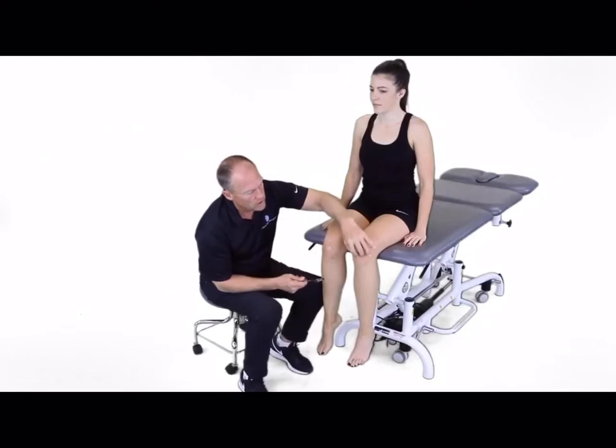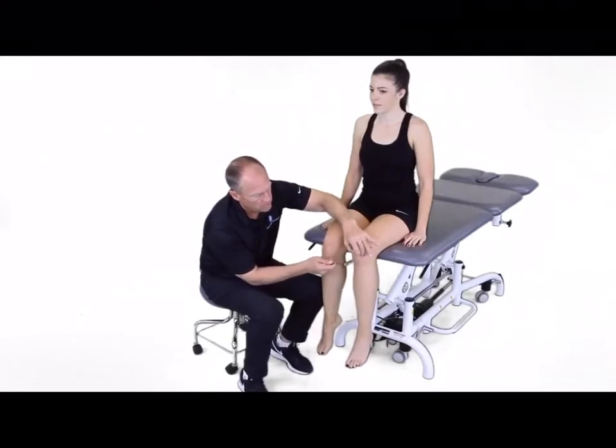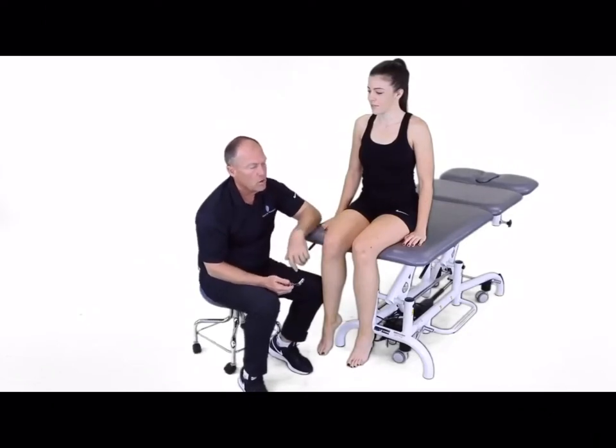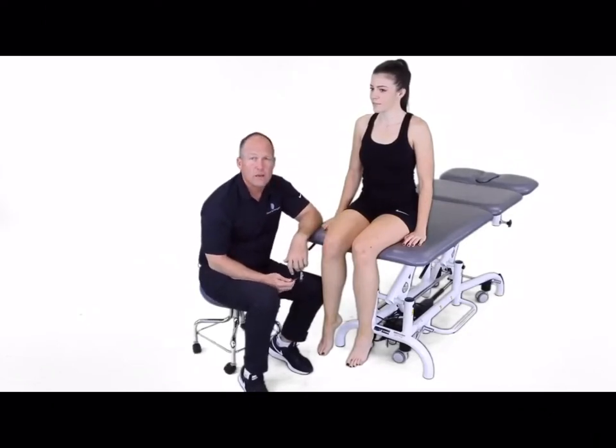We'll go over here and compare it to the other side, and measure the excursion — or the amount of reaction — that we get with that.